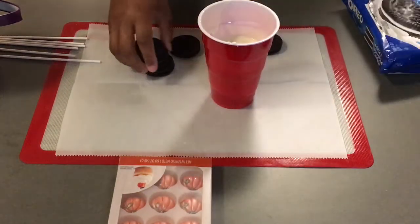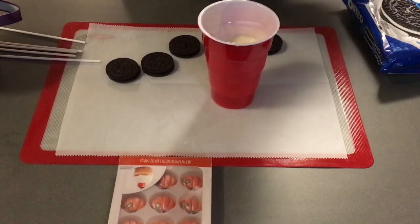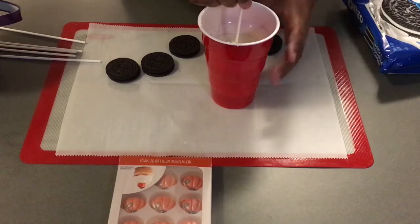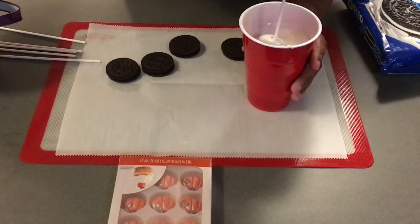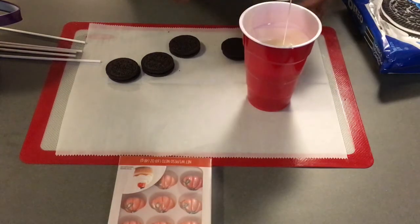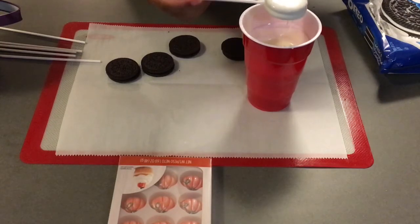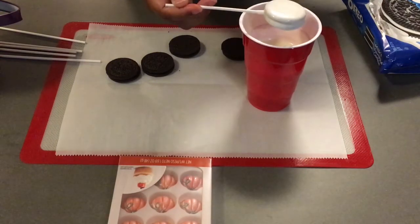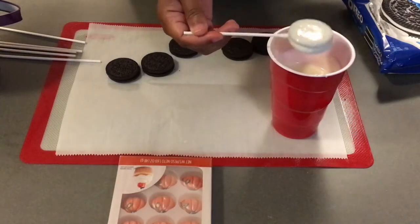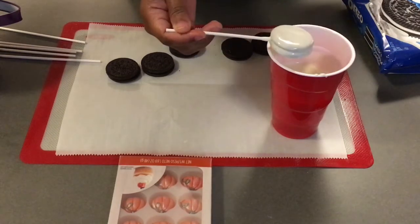I'm grabbing my Oreos and putting the treat stick in between the two cookies. This stick needs to sit in between the two cookies through the cream, and you just dip down. You just dip the Oreo down in the chocolate — that's pretty much it, it's really simple. I'm going to tap and get the extra chocolate off by scraping it on the side of the cup. Then just place this down on the parchment paper. I'm going to do this for about six Oreos, and after I dip them I'll place them in the freezer.